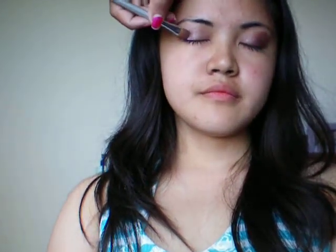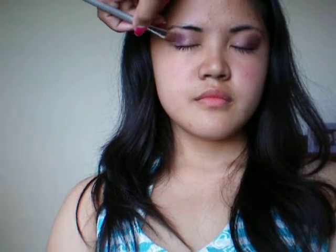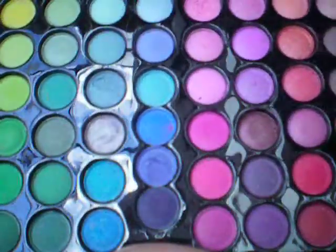Do you want your eyes to go light to dark? Do it again on this side. Take a brownish color — I'll show you. You can take a brownish color or you can take a brighter color. What do you want to do? Do you want to take a bright color on top? I'm going to put it down, and just on top.